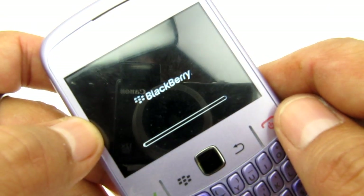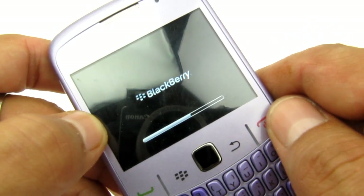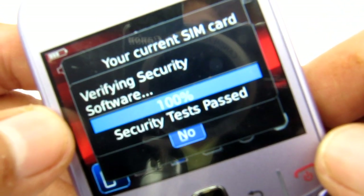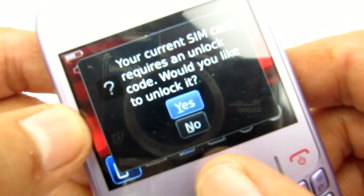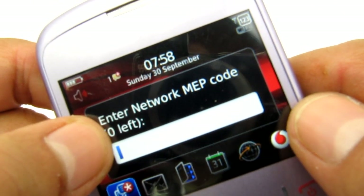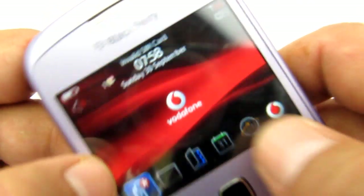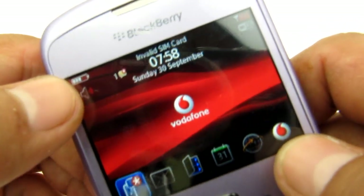We're just going to wait for the phone to boot up — I'll be fast forwarding this bit to make the video shorter. Here we have it just finishing the reboot and it's asking us to unlock the phone. It's doing this because it's locked to Vodafone and it thinks it can be unlocked. But when we go into the unlock screen and answer yes to that question, we see that it has zero tries left. No matter what code you type in, incorrect or correct, it will not even give you a code error — it will just say nothing and print 'invalid SIM card' at the top, showing us that it's not accepting the SIM card.